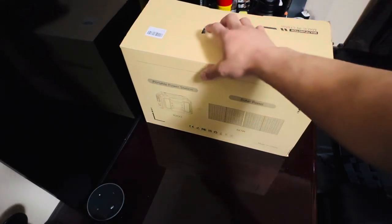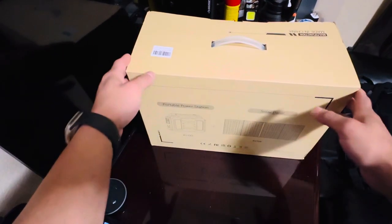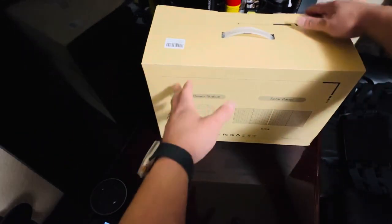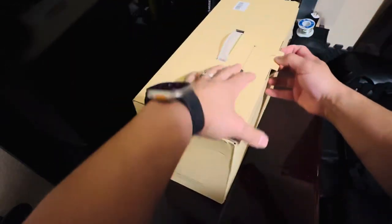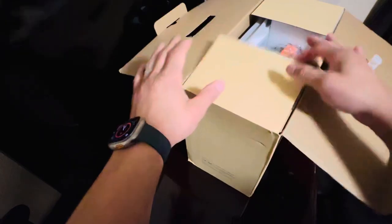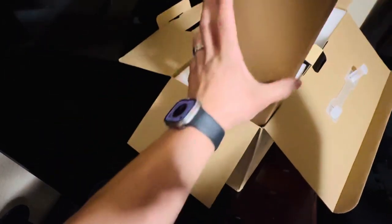All right guys, welcome to another video. Today we're gonna do a little quick unboxing. This is a portable power generator — solar power. It's the generator plus the solar panels. Got this on special from Amazon; it's by Zero Core. Let's see what all comes with it.